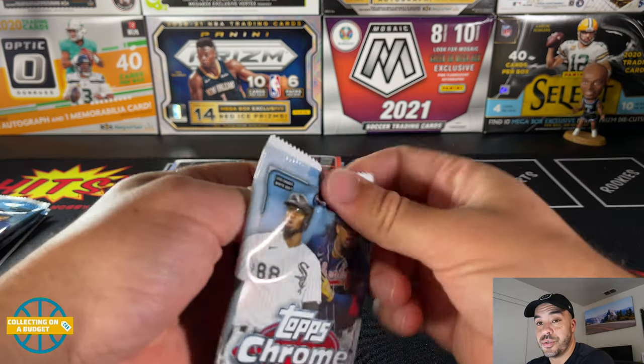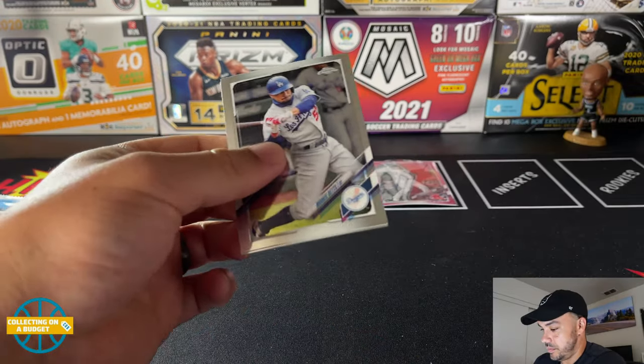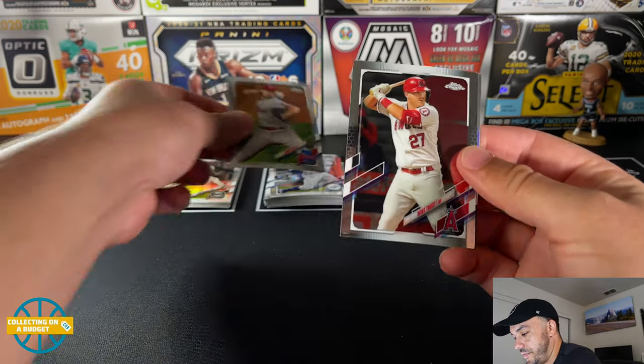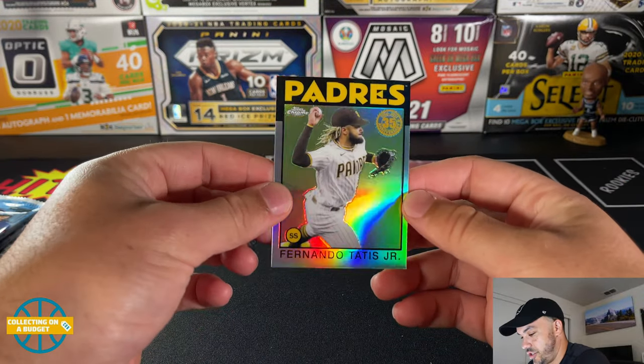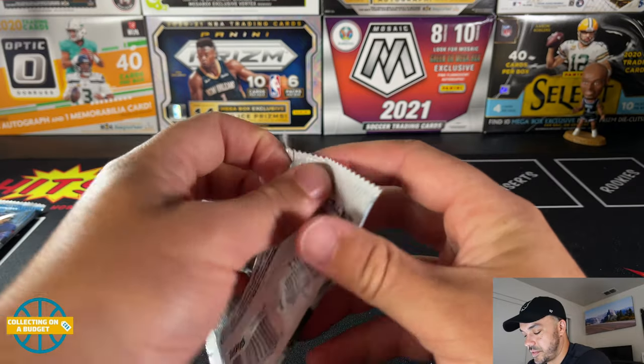I think we're going to come on strong with these last three packs. Mookie Betts, Aaron Nola, Mike Trout, and Fernando Tatis Jr. '85 insert. Two more packs.